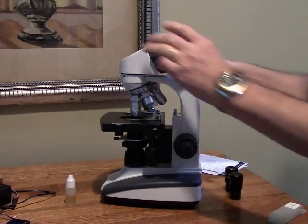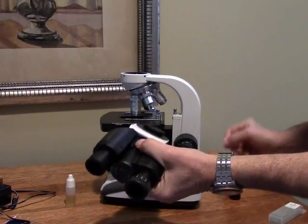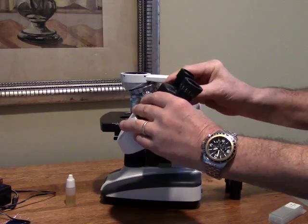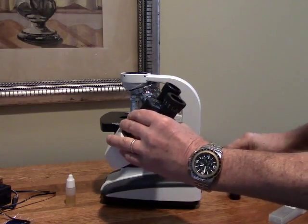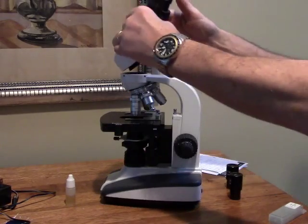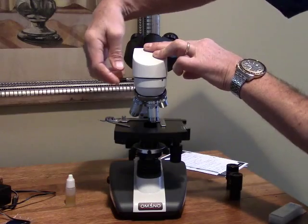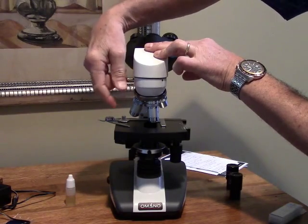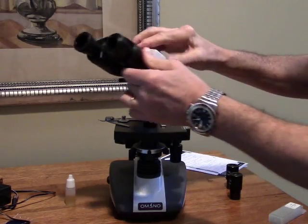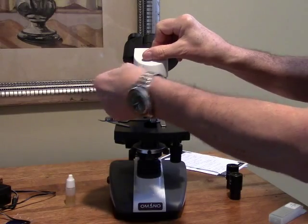The entire head assembly needs to be installed — it's very easy to do, but if you take the head off for whatever reason, you want to make sure you first take the eyepieces out, otherwise they could fall out because there is no set screw. The head installs very easily with a screw you just tighten down, and one of the nice features is it rotates 360 degrees, so you can view from any angle around the microscope.